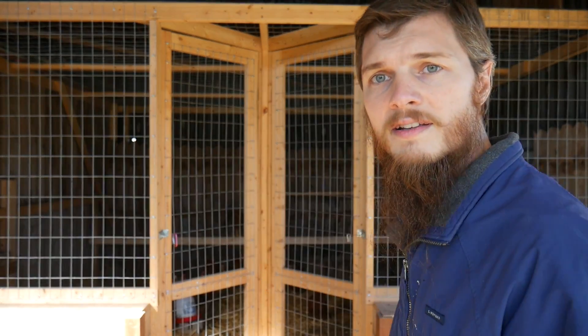Hi guys, welcome back to the channel. Let's talk chickens. I'm standing in front of our chicken coop and as you can see we have a two-sided coop, so there's a dividing wall down the middle with two separate coops on each side. I wanted to talk today about why two coops are better than one. A lot of people who think about getting chickens, or do get chickens, or even have chickens, they build one coop, and that's great for your first starting flock, but there are problems with having just one.